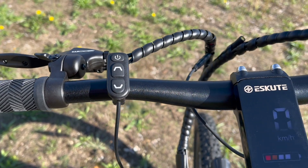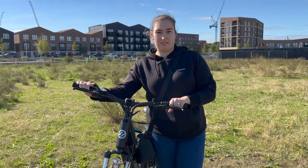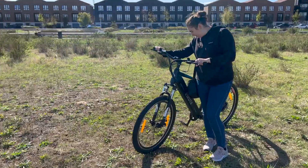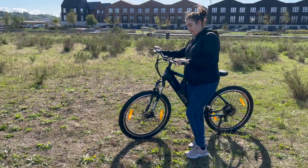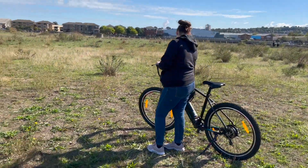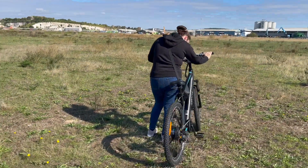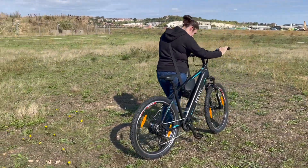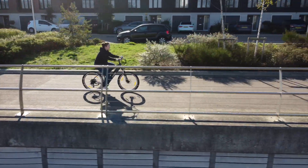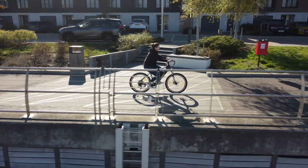Escute say that riders between 5'3" and 6'7" can ride this bike with ease. However, in my testing my partner, being within that range but towards the smaller end, just didn't get on with this bike — she found it a little too big and hard to mount and unmount. So keep in mind that this is a very tall bike and it might not be perfect for everyone. It can also carry a whopping 125 kilograms including the rider and any luggage.